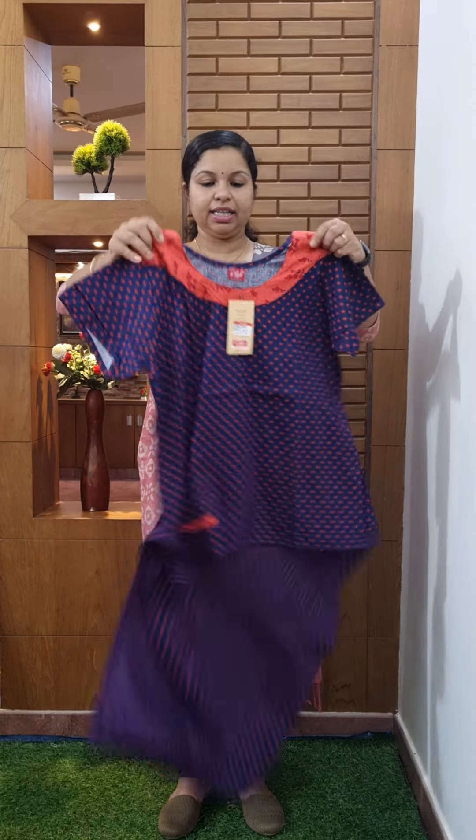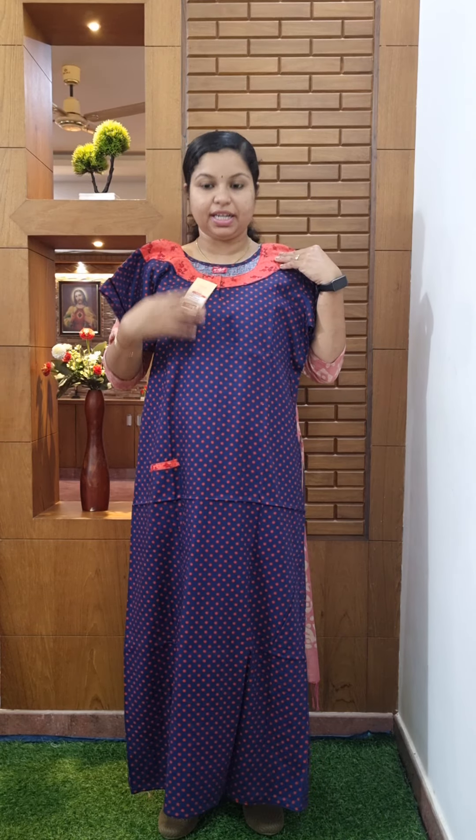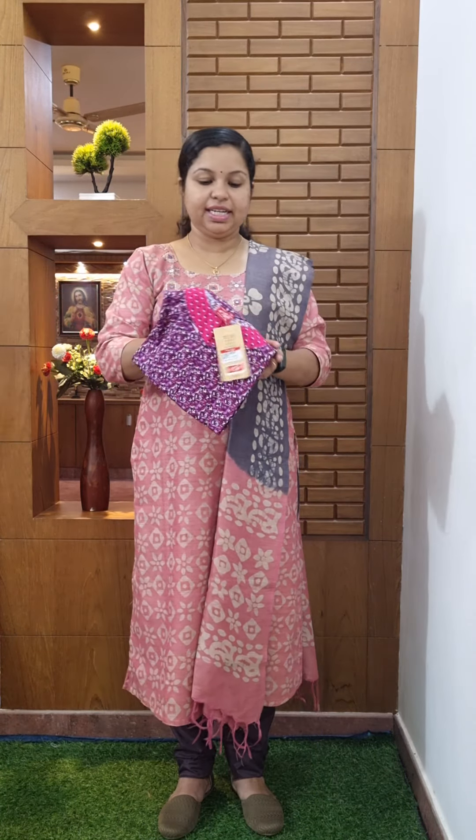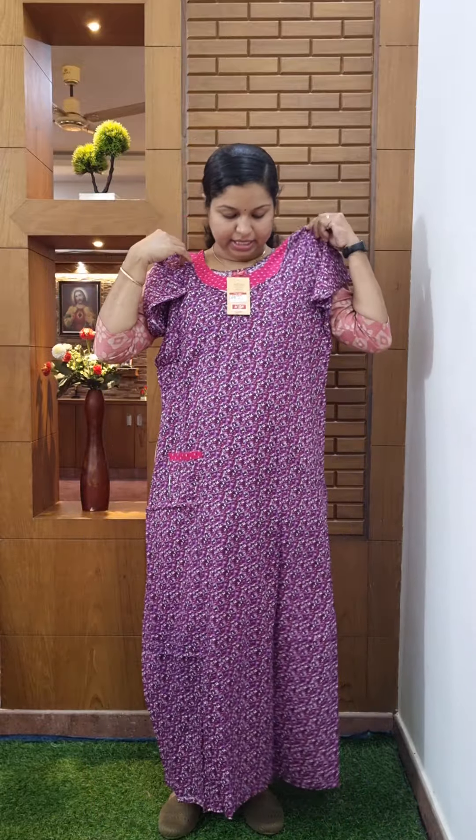This is the navy blue color. It is pink peach color. You can cut the front open. It is 350, size medium. This is the violet shade. It is a floral design. You can cut the front open. It is 350, size medium.